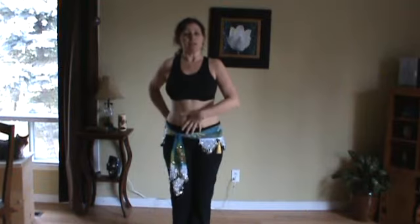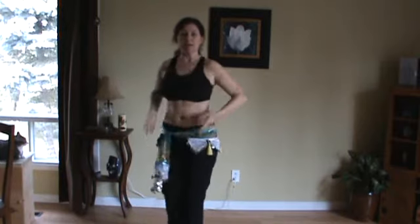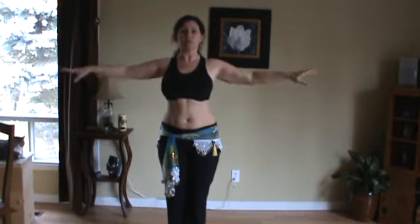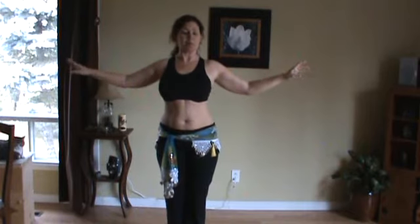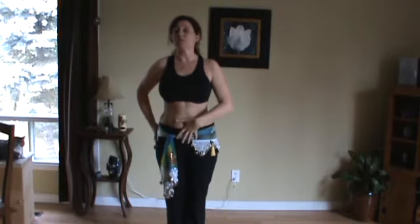First thing off, get into your basic pose. Tuck your hips under so you elongate your back. Lift your chest so you're nice and long in the torso. Roll your shoulders back and up, chin up, so you're nice and tall and long. Remember to keep your pelvis tucked because that will keep your lower back safe.